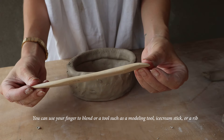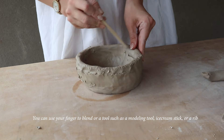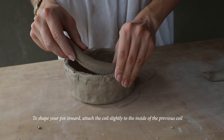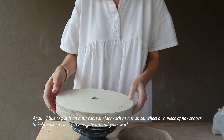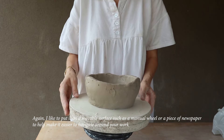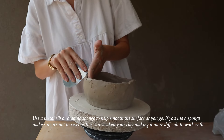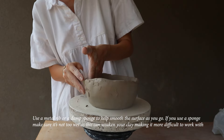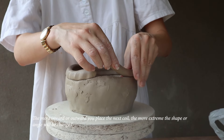You can use your finger to blend, or a tool such as a modeling tool, ice cream stick, or a rib. To shape your pot inward, attach the coil slightly to the inside of the previous coil. I like to put it on a movable surface such as a manual wheel or a piece of paper to make it easier to navigate around your work. Use a metal rib or a damp sponge to smooth the surface as you go — if you use a damp sponge, make sure it's not too wet as this can weaken the clay. The more inward or outward you place the next coil, the more extreme the shape or angle will be.